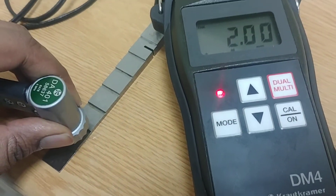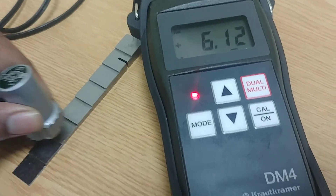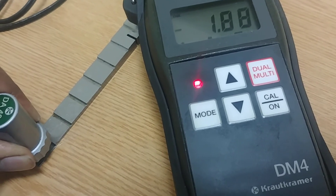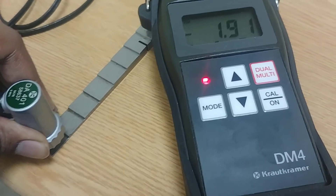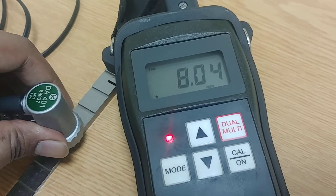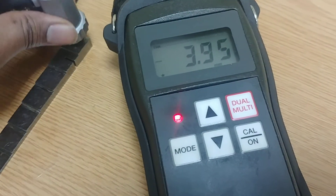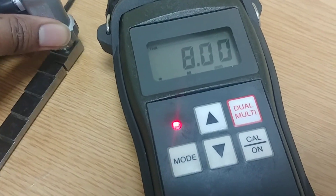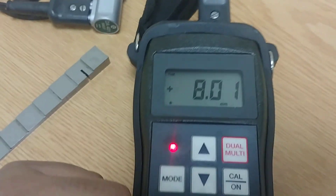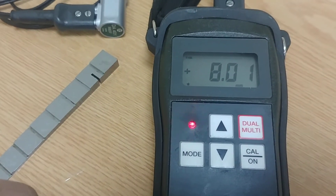Now I can measure all the readings. This is 2 mm. This is 3 mm. If I try to measure the first step, I get a wrong value because it's too small for the probe to read. The fourth step reads 4 mm. The same way, I can measure any piece I want to test. That's it for today — we'll continue with other operations in the next class. Thank you.